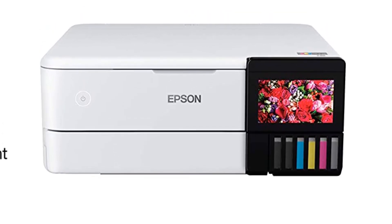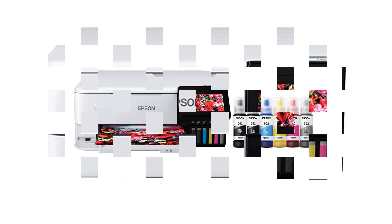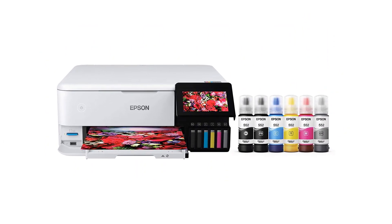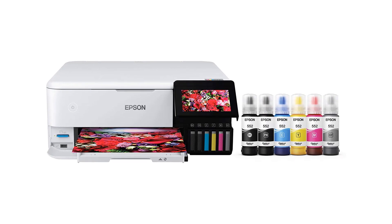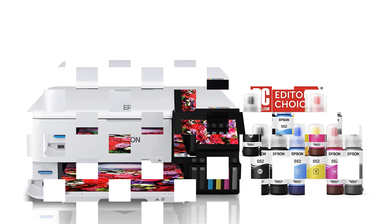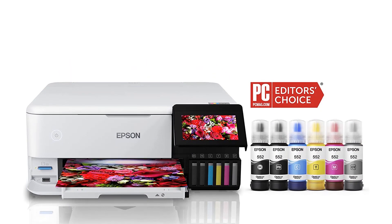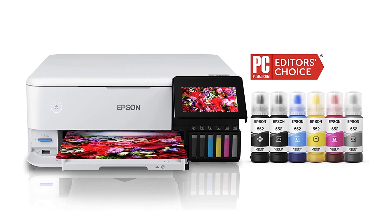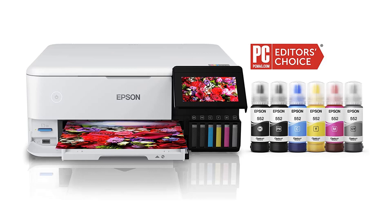Pros: prints borderless from 4x6 inches to 13x19 inches; exceptional output quality; relatively fast printing speeds for its class; low running costs; first two years of ink are free. Cons: purchase price is a little steep.